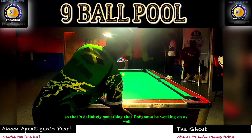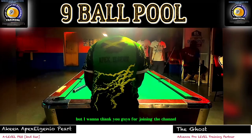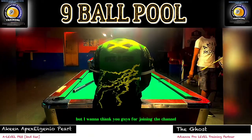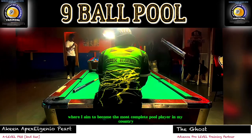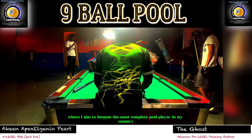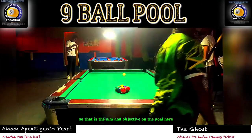I want to thank you guys for joining the channel and going on this journey to the pro level, where I aim to become the most complete pool player in my country. That is the aim, objective, and goal here.